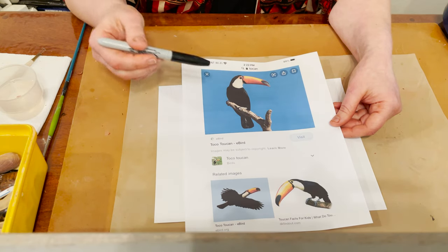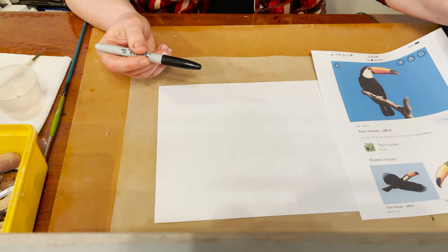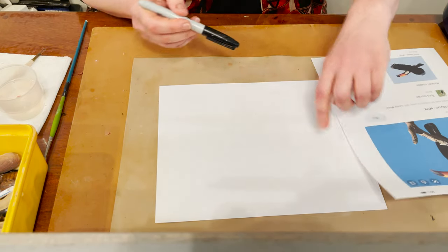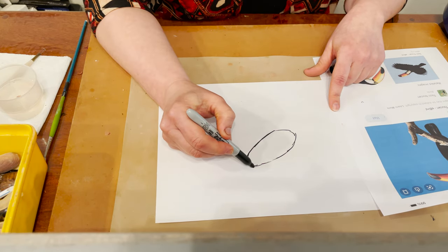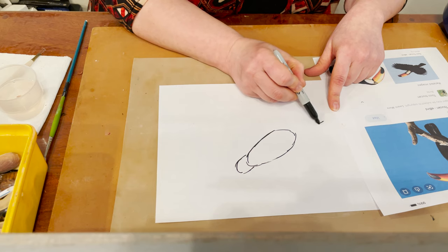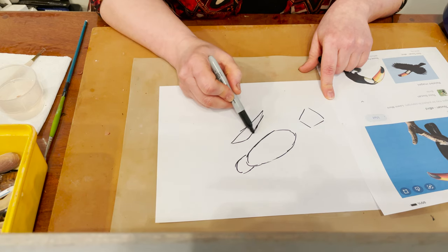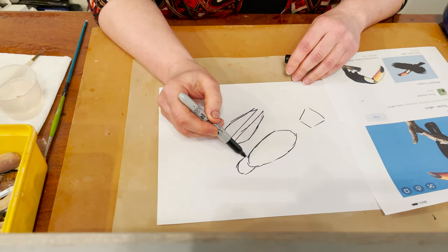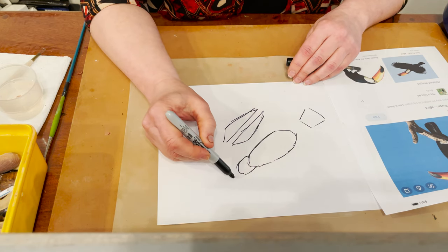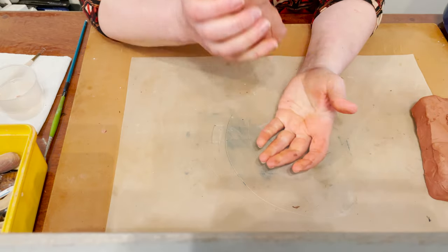Today I'm going to build a Toucan. Here's my reference — I have a front view and a side view. To build this project I'm going to make a quick sketch first. For the body I'm going to build an egg shape. For the head I'm going to build a cup. For the tail it's like a trapezoid shape, and for the wings it's like triangular shapes. I will start from the body, and after that connect the head, tail, and of course for a Toucan I have to build a huge beak.